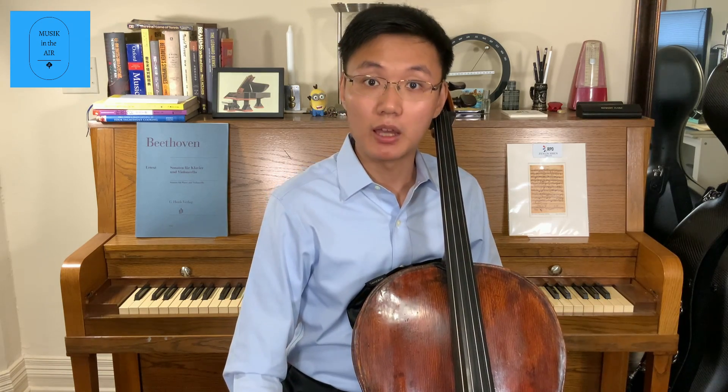Hi, this is Jason from Music in the Air. In this episode of the Program Insights, I will introduce you one of the early works by Beethoven, the G minor sonata for piano and cello, Op. 5, No. 2, which will be part of our concert program this Sunday, September 20th at 2pm Eastern Time.